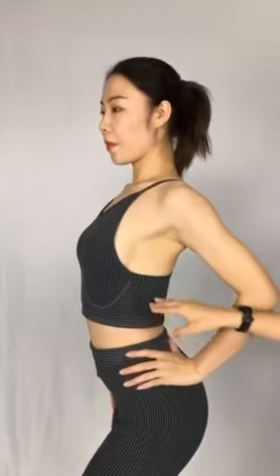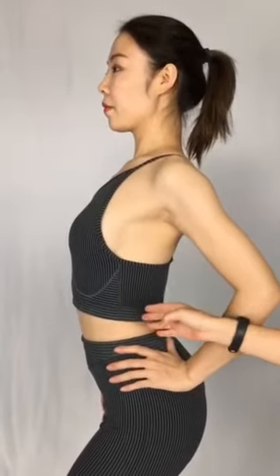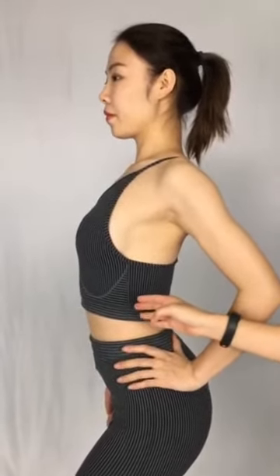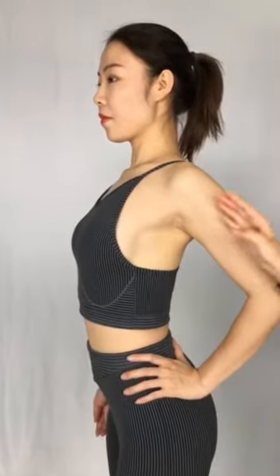And you can see this side — this is a really sexy part. Because if your bust is a little bit larger or something, it can show it very apparently.